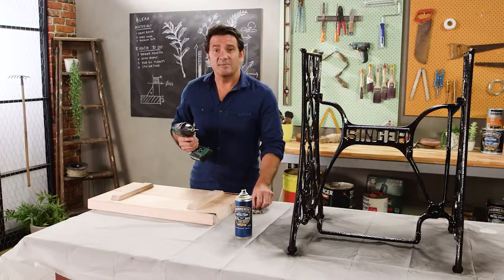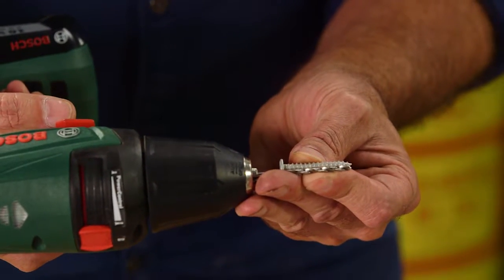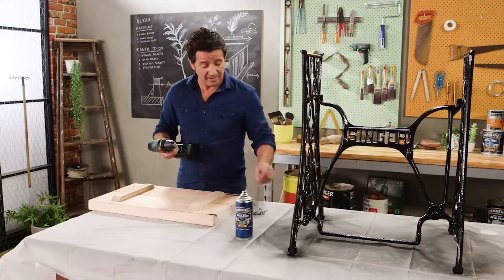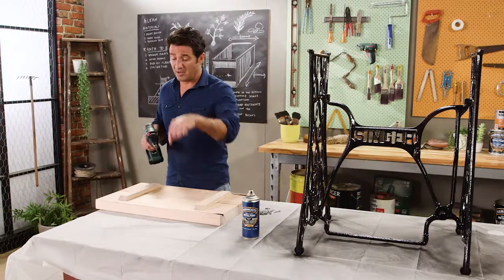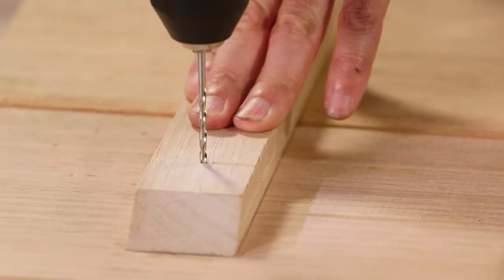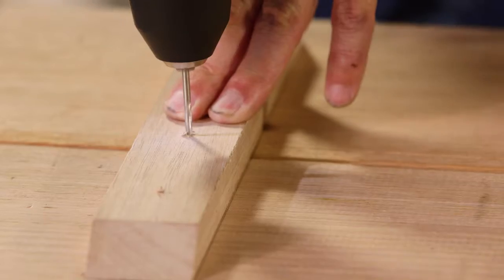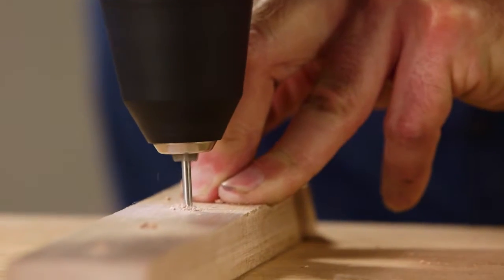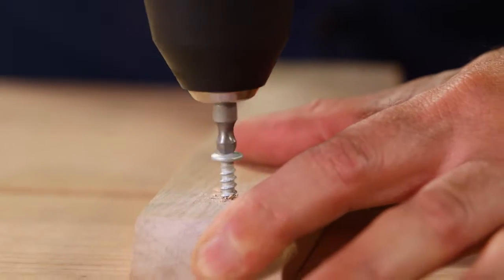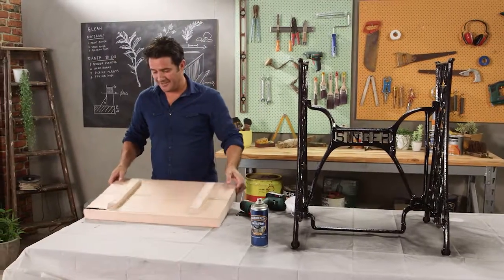Now I need to drill some pilot holes. A good tip for knowing how deep to go is to just line your screw up against the drill bit — you can see that if I take the drill in to the end of the actual cutting part, I know I'm at the right depth. I won't go too deep and I won't go all the way through to the other end, which would be very bad. All right, so that's our screws done — looks great.